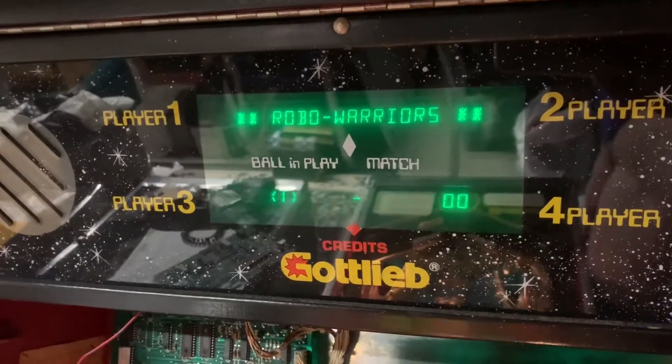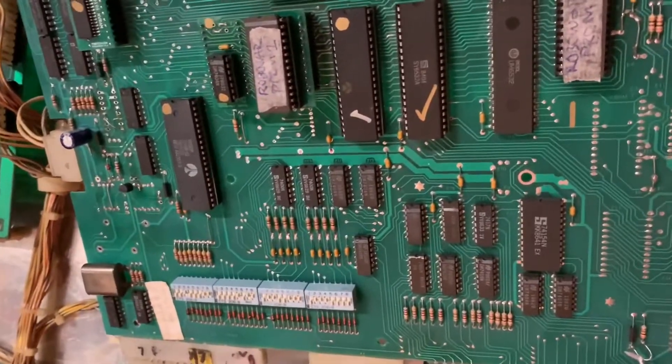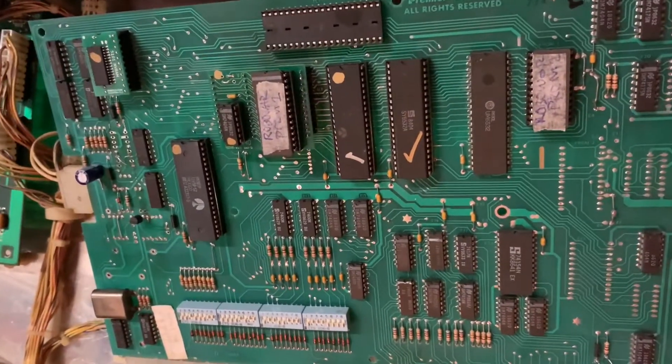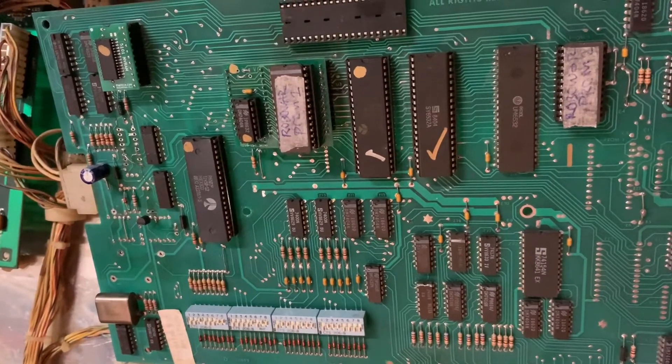A RoboWAR System80B MPU sent to me from Sweden — a fellow named Heinrich, I believe — is a System80 fan all the way over in Sweden, and this is the first of four boards that were sent to me for repair.